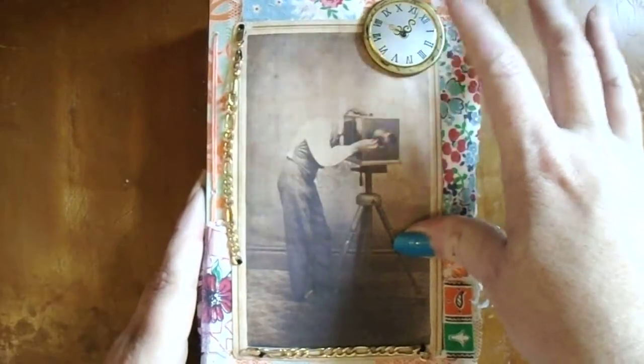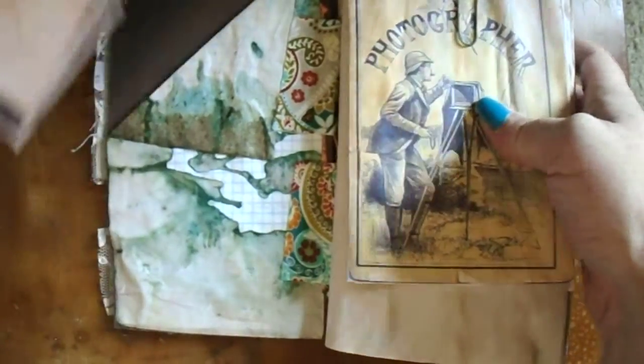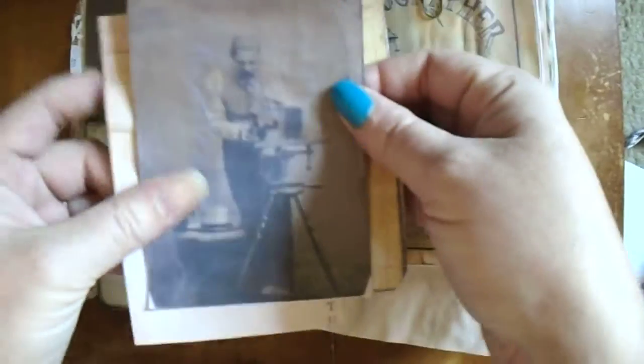Inside I have a pocket here where I included a miniature larger paper, a photo, and some ephemera as well.